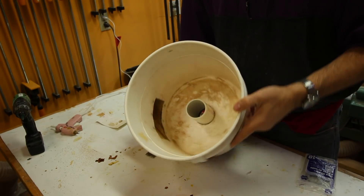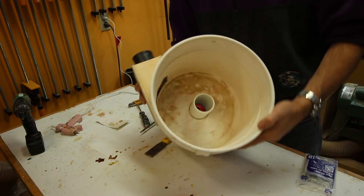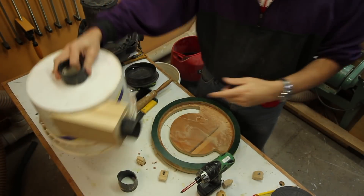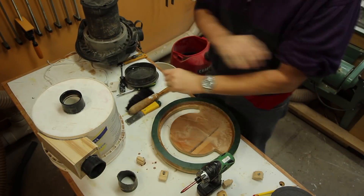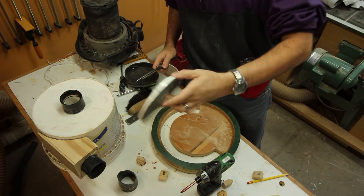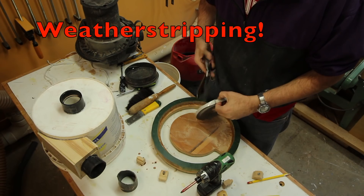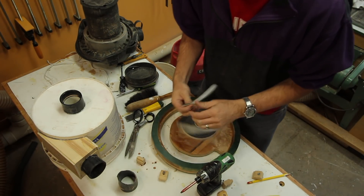Here's the inside of the top of my cyclone bucket all fixed up, and hopefully it's going to do some better performance. I'm pretty sure that fixing the inlet is going to be the majority of the benefit. But for about $5 I bought a little roll of foam insulation and I'm going to apply that to the bucket lid as well.